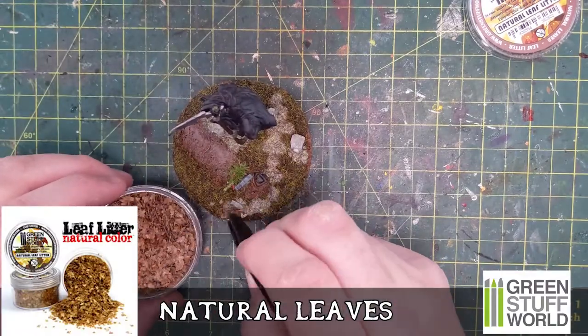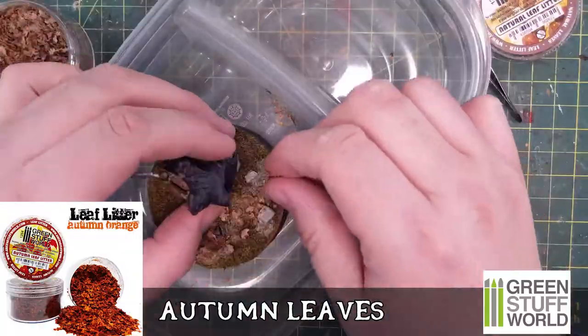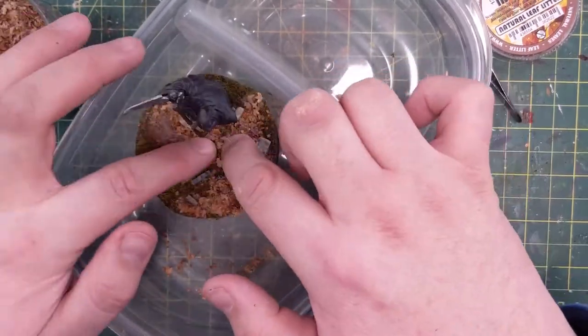Next, from Green Stuff World, some natural leaves — a cool little product they have. They also have punches so you can punch your own leaves, but I wanted colored leaves, so I got a couple packs of this just to make an autumn-looking scene. I did some natural ones and some autumn leaves.